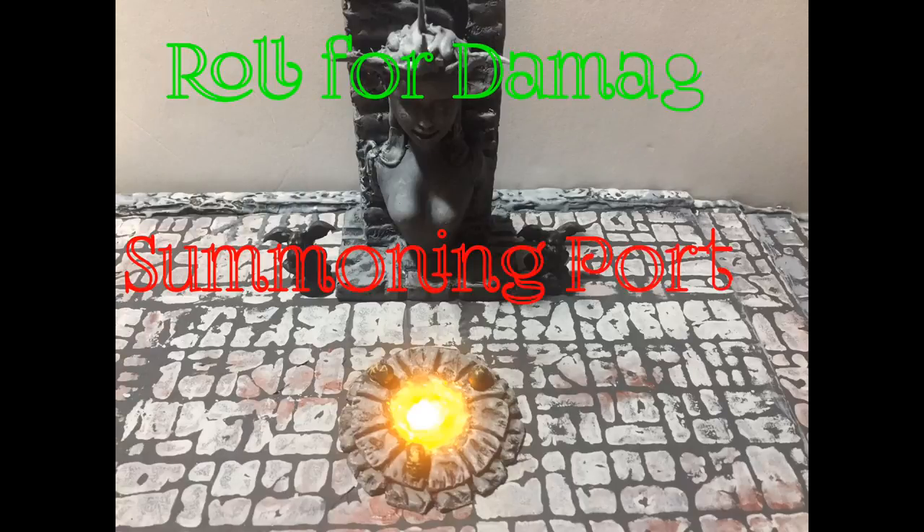Hello and welcome back to Roll for Damage. Today we're creating a summoning portal.